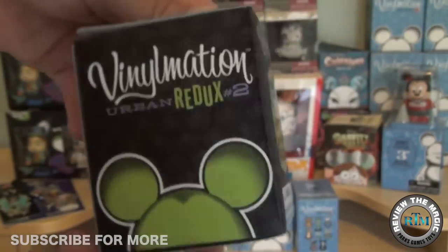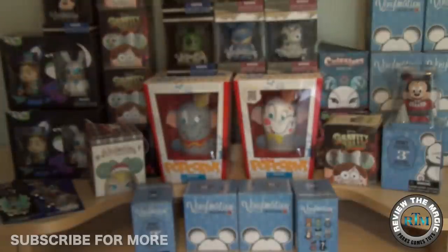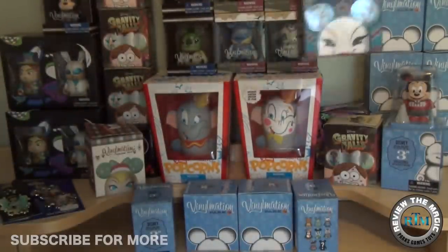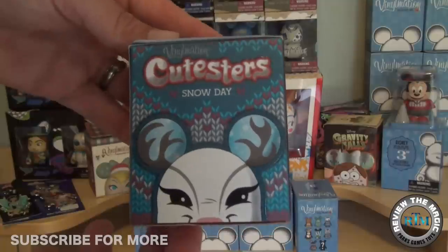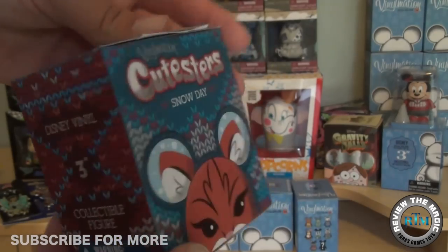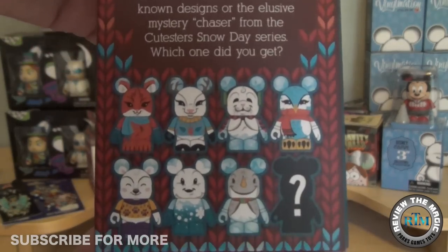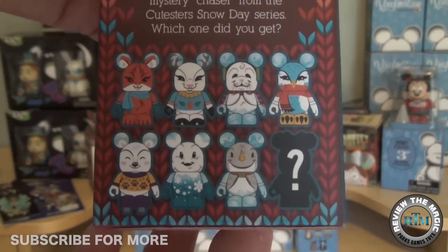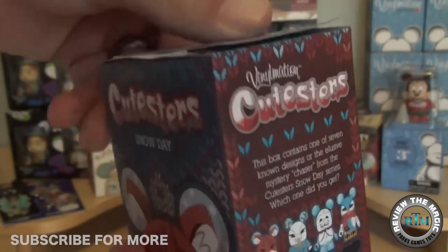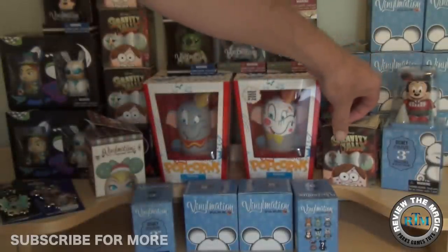Here is an Urban Redux 2 blind box — not a big fan of this set, but they were at the outlets for $3.99 so why not. We picked up one of these and we're going to do an unboxing video for that, as well as Cutesters Snow Day, which I love — also $3.99 at the outlets. Really awesome deals.